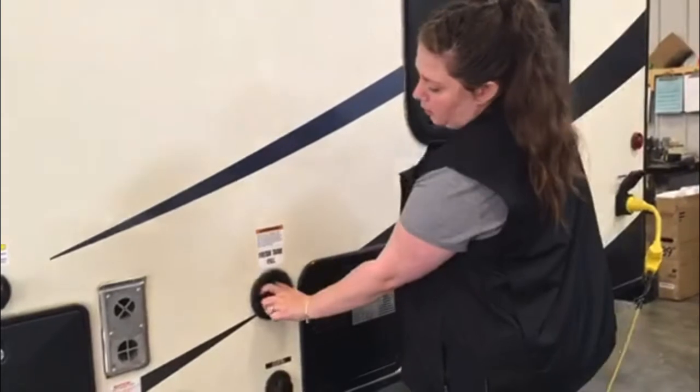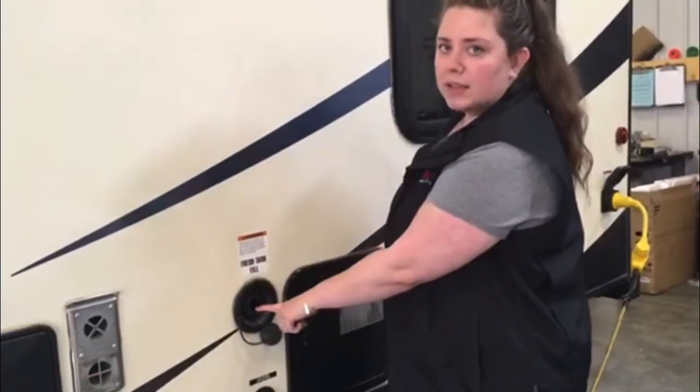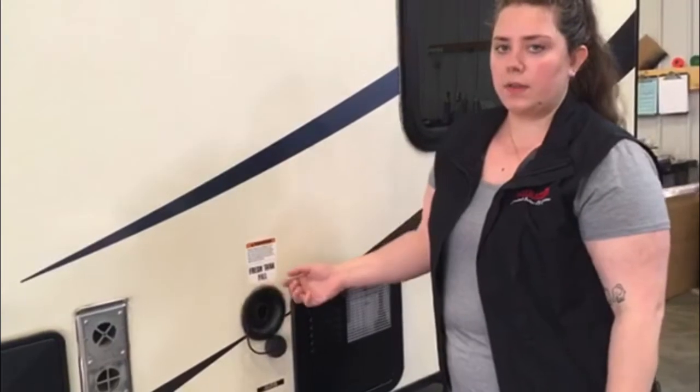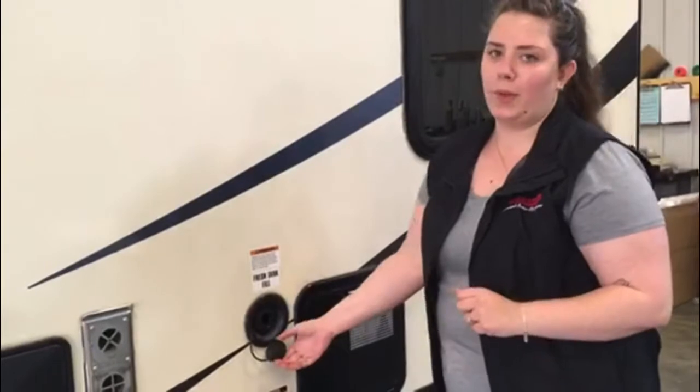Next here we have our fresh tank fill. For this one you're going to want to use a white drinking hose to fill it up. There is a small vent on the side — as you're filling it up you'll hear water coming out, and when water starts to come out there as well, you know you're full and can pull the hose out.